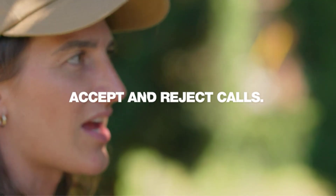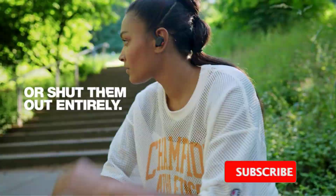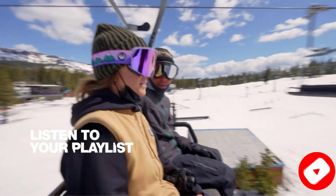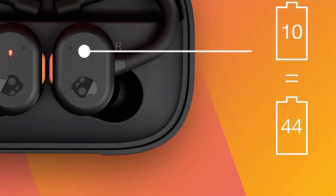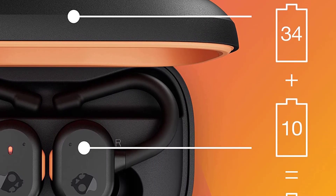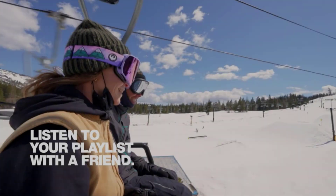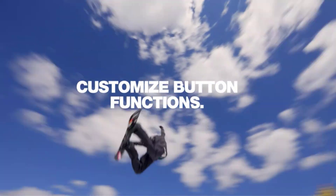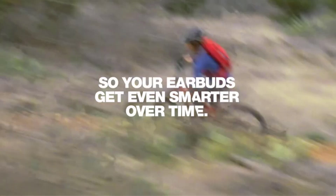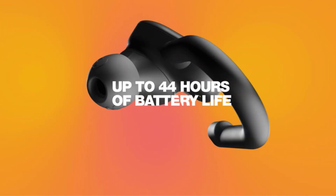If you prefer a different sound, their companion app has a graphic EQ and presets. You can also access Skull-IQ in the app, a smart feature that allows you to make voice commands. The buds have a continuous battery life of over nine hours and their carrying case holds roughly 3.4 additional charges. Unfortunately, they lack active noise cancelling and do a mediocre job locking out background noise like the low rumble of bus and plane engines. Try the Skullcandy Sesh ANC True Wireless if you value peace and quiet — their ANC has excellent noise cancelling performance.